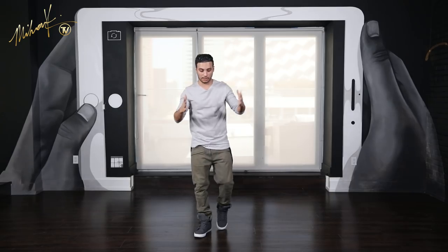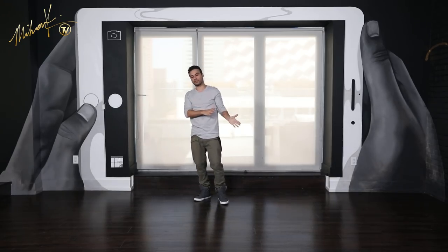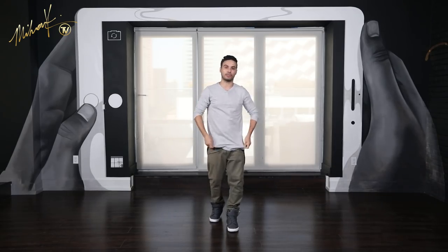Let's walk it from the top, guys — that completes your full 8-count. I'm going to do it a couple of times with you. We'll start off super slow, maybe 2 times, then medium speed, then we'll do tempo, and then we'll try music together.